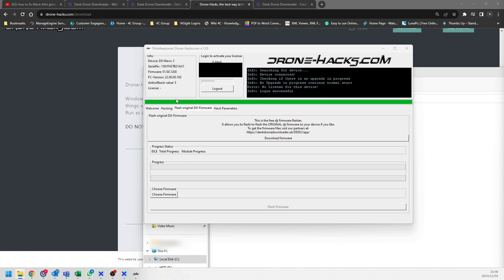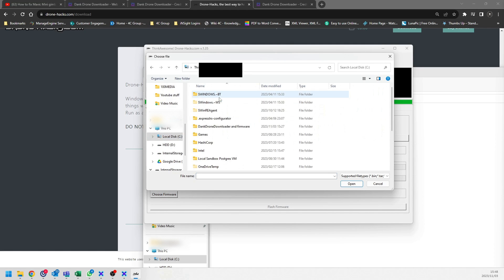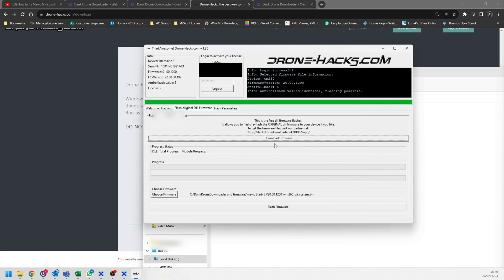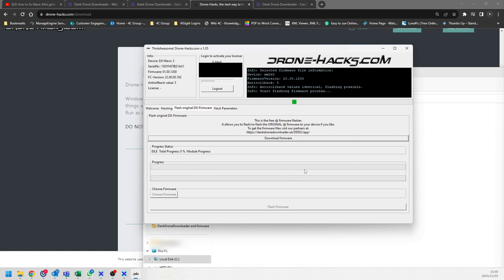Once it has detected your drone, automatically it shows your current firmware and all your drone's details, and you can click 'Choose Firmware'. Navigate to the directory where you've saved your files — in this case the calibration firmware — click 'Open', then click 'Flash'. Let it run through the process; it will automatically upload and flash the firmware to the drone, exactly the same as the DJI Fly app would, just done manually.